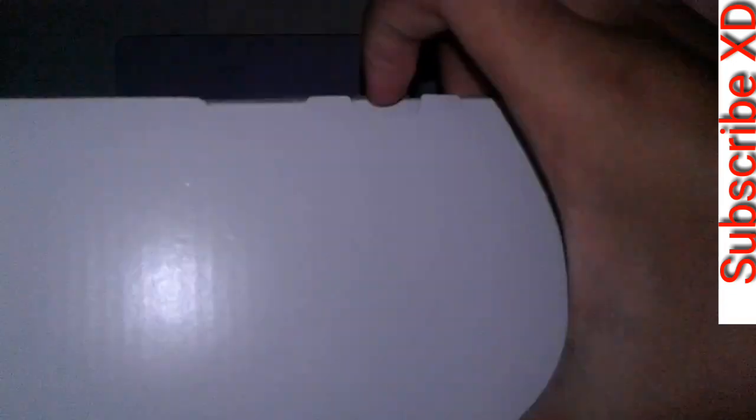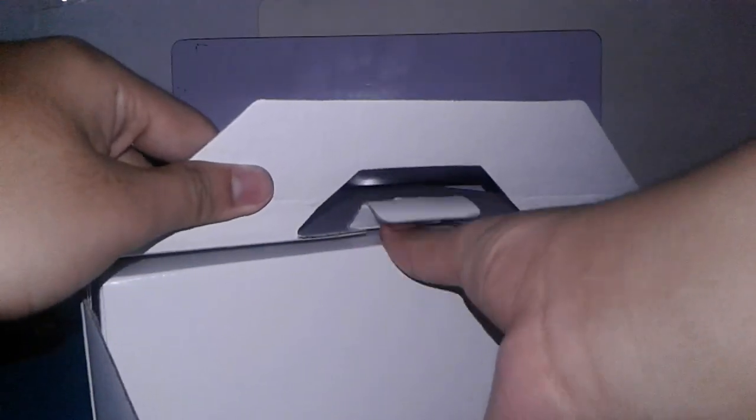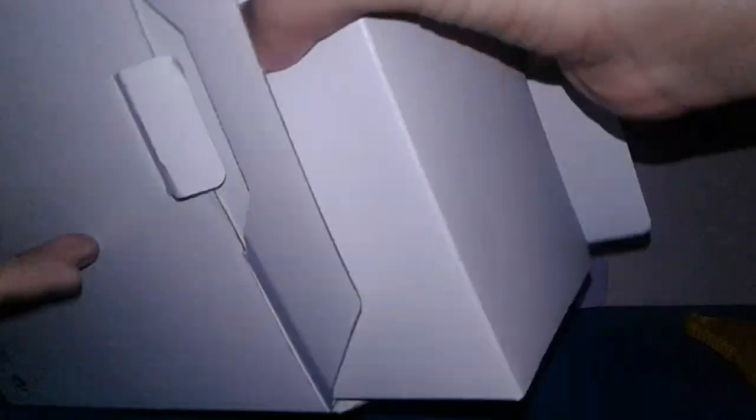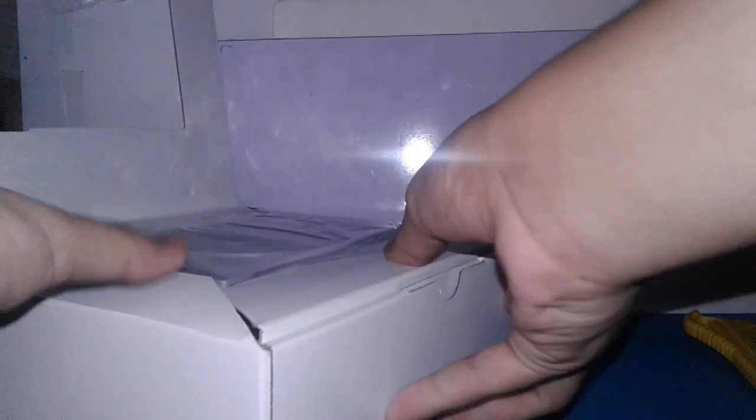There's some writing on the sides and back, just some text I don't really care about. Let's go and see what's inside the box. Looks like there's another box. Let's pop this one open and pull it up. Looks like there is the manual at the top getting squished by the carton. Let's just open it — there we go. You can see this is the user manual of the PlayStation Classic. We'll just keep this and probably never use it.